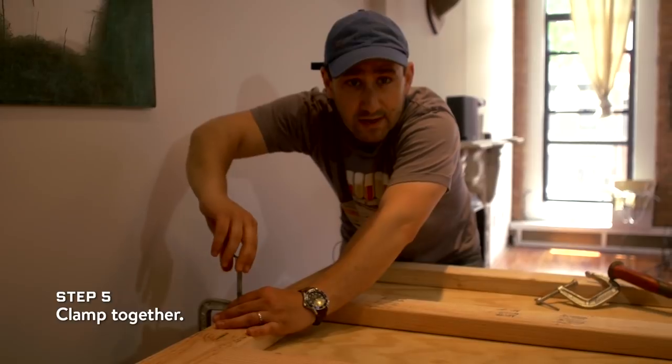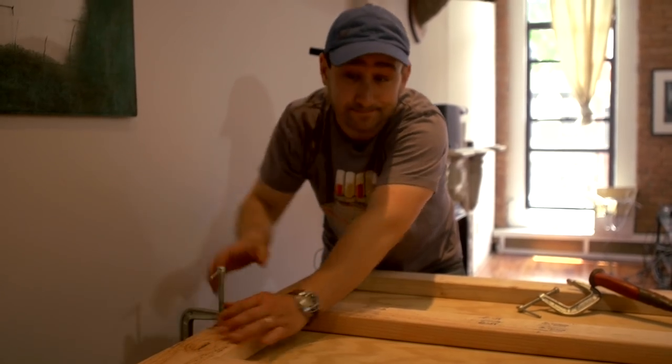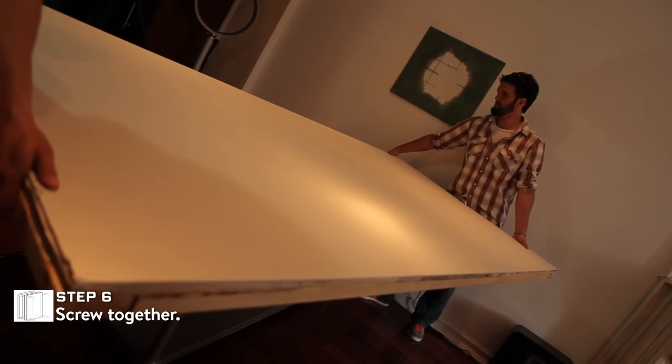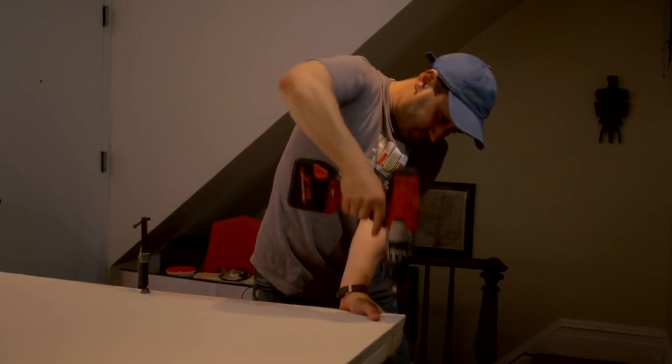We're going to clamp these together to keep them from moving apart, but don't clamp too hard or you'll ding your drywall and then you'll have to spackle it. Now that you've got everything laid out, time to start screwing it together. You want to countersink the screws because you're going to put spackle over them — you don't want them flush with the surface or you won't be able to get a nice smooth sand.